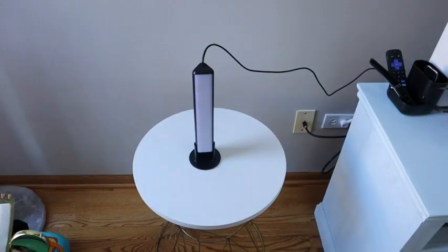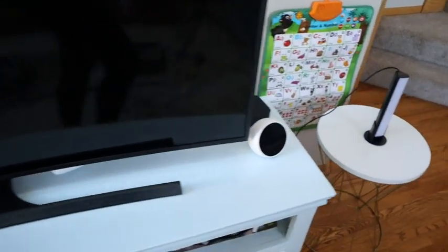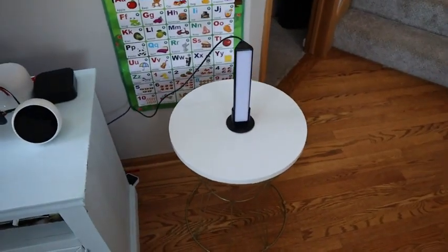First, the system uses a camera that you mount on the top of your TV, which may be an eyesore for some people — however, this doesn't bother me. Second, the light bars have to be 20 inches away from the TV on each side, and this actually is a negative for me.